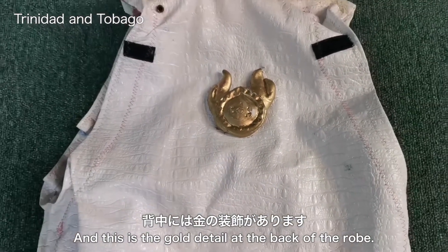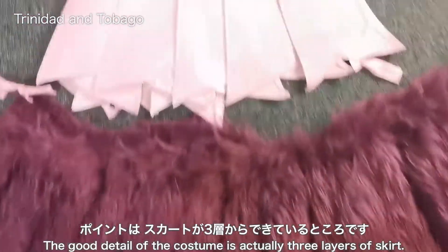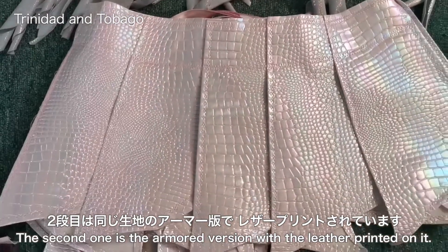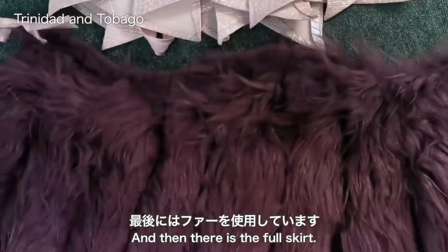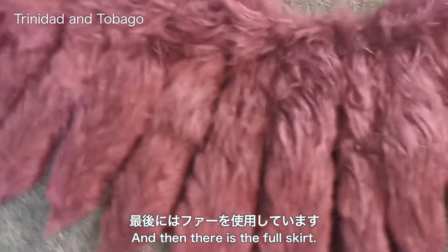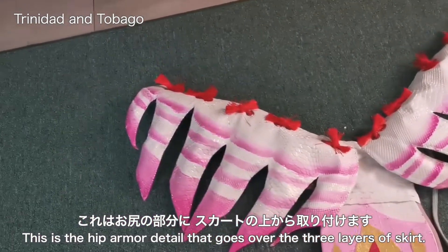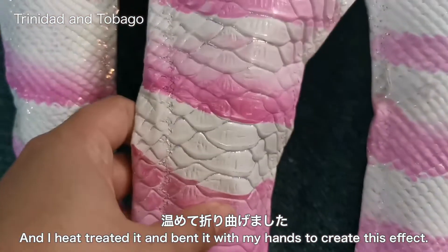This is the gold detail at the back of the robe. The skirt detail of the costume is actually three layers: the first is spandex with a dragon print, the second is the armored version with leather printed on it, and then there is the full skirt. This is the hip armor detail that goes over the three layers of skirt — it has foam in it and I heat treated it and bent it with my hands to create this effect.